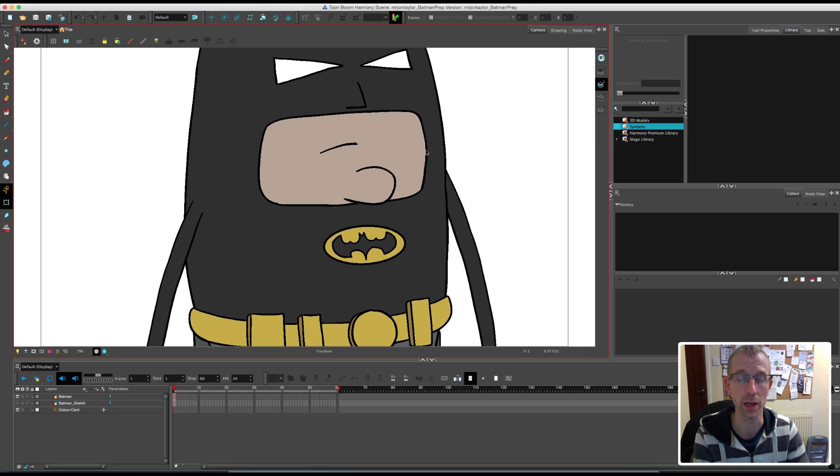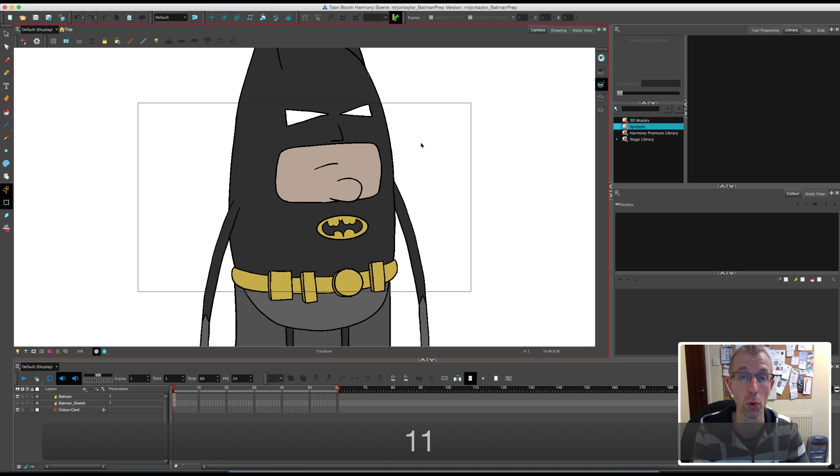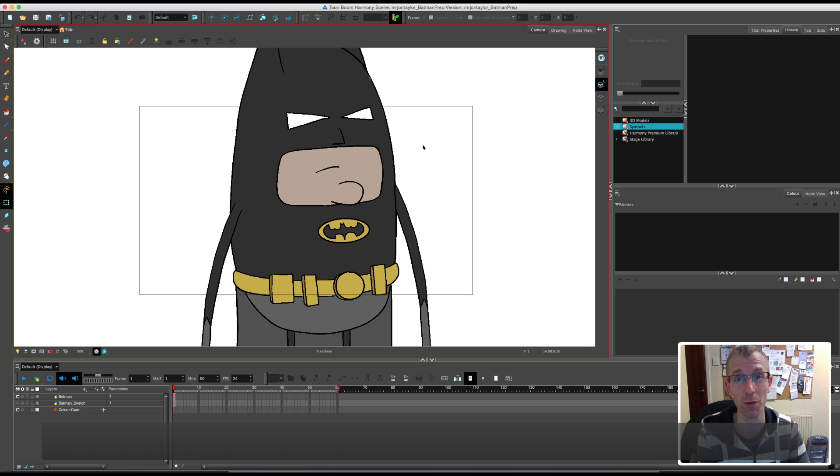The first bit of advice I would give is that when you're working on a character that you're going to use heavily in your animation, I would advise that you break him down or cut him out into as many layers as possible. The more layers you have, the more flexibility you have during your animation. Because the worst thing is that you get halfway through an animation and you want to do something but you can't because the rig's not advanced enough. So my advice for this type of character is to break him down as much as possible.